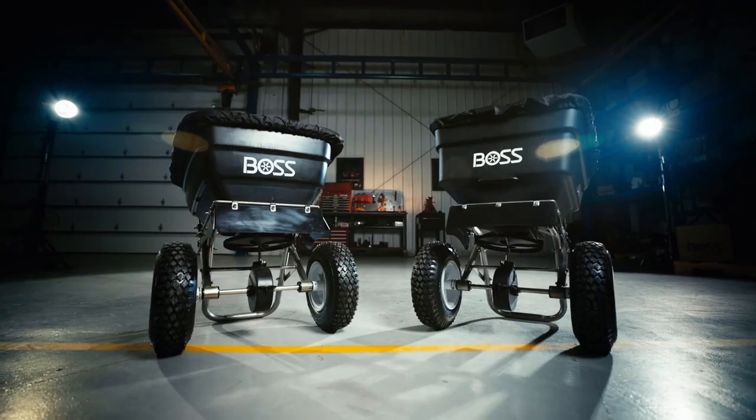Hi, I'm John Ortenberger, Parts and Accessories Marketing Manager for BOSS Snowplow. We're excited to announce the new WBX series walk-behind ice melt spreaders, the WBX 100 and the WBX 80.